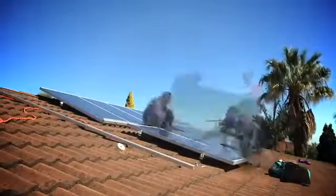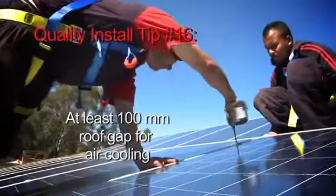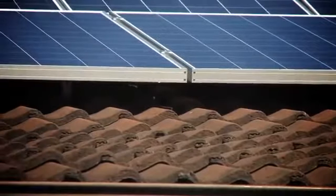The panels, we do mount them up off the roof itself. We'll get about 100mm, maybe a bit more underneath — a bit of airflow. The cooler we keep those panels, they are a bit more efficient that way.